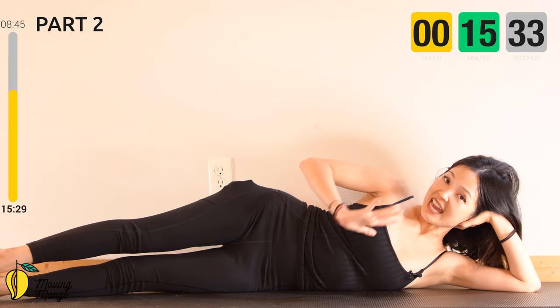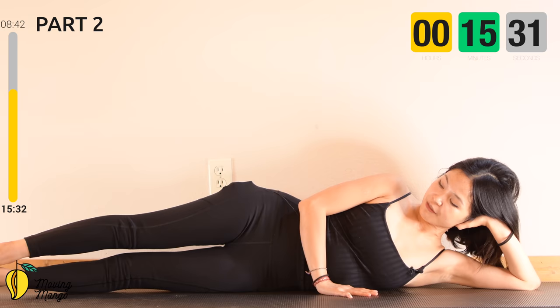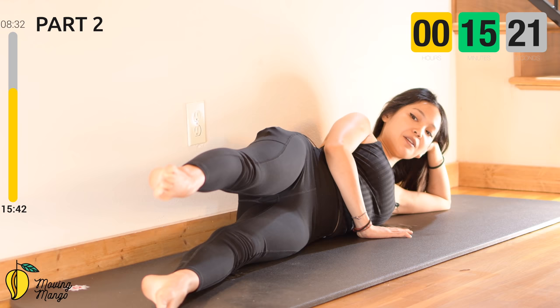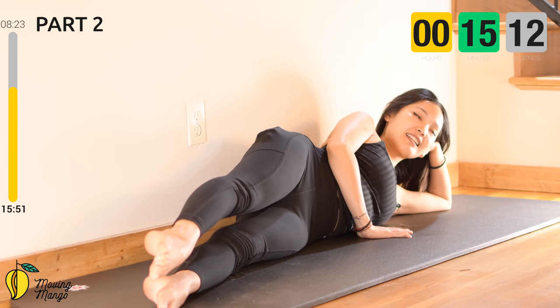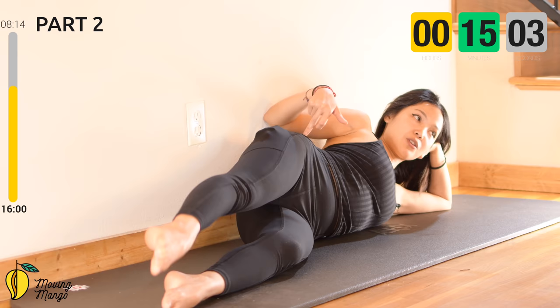Now lean on one side to do the side kick series. Hands support your head and lengthen your legs towards the front. Activate your feet, the other hand in front of your chest, pull your shoulder far away from your ears. Squeeze the thighs. Inhale, lift your legs up, exhale, bring it down — your leg just lifts above the hip then comes right back. Inhale, squeeze the thighs, bring it down slowly. Keep breathing — nine, eight, seven, six, five. If you want to make it easier, bend your bottom knee and press your whole leg down to the mat — the key thing is we don't fluctuate your hips. Last one, slowly bring it down, shake your hips.